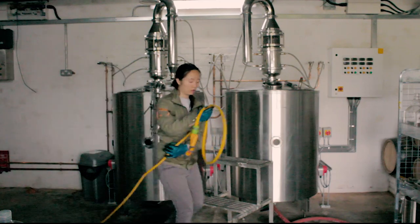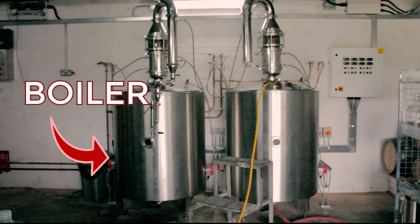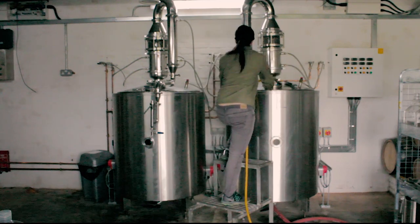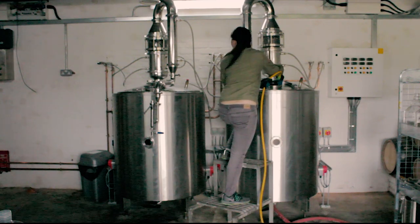Here we have our two stainless steel stills and they can each hold a maximum of 500 litres of wash. This part is the boiler which has the heating elements inside. We finished the previous distillation, so I've attached a red hose to the bottom and I'm emptying the contents of the still right now into our septic tank.